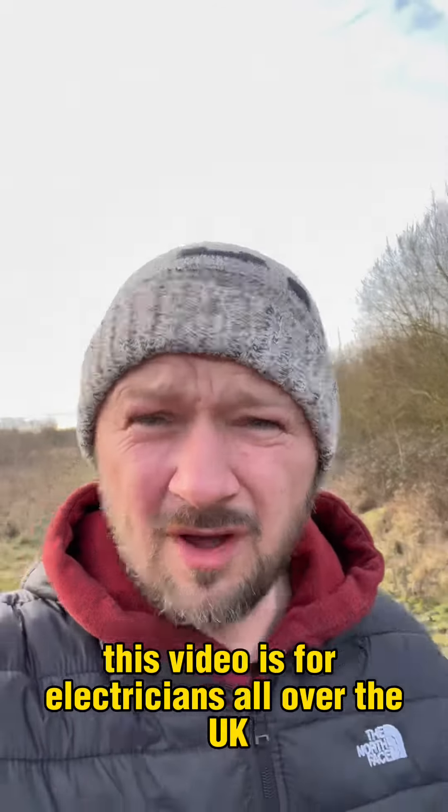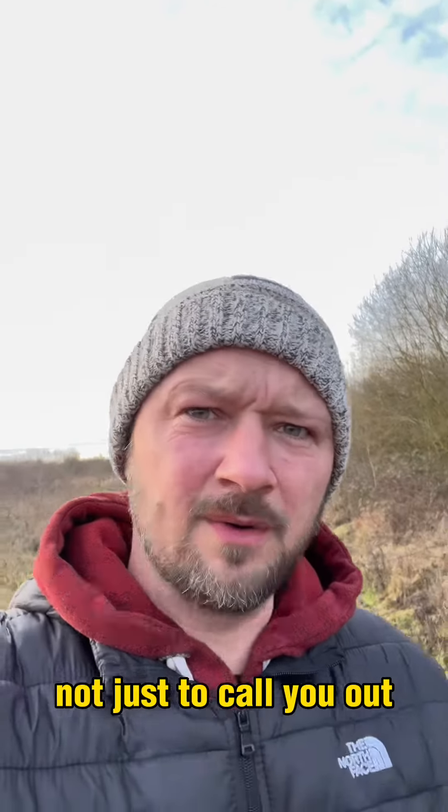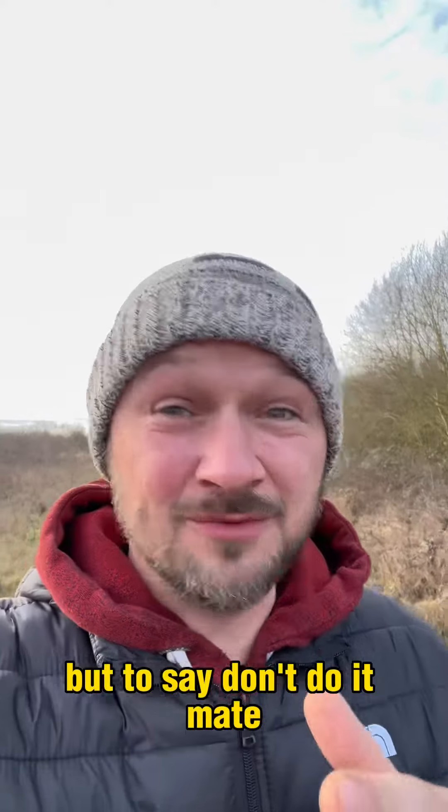This video is for electricians all over the UK — not just to call you out, but to say don't do it mate.